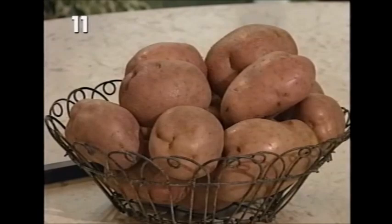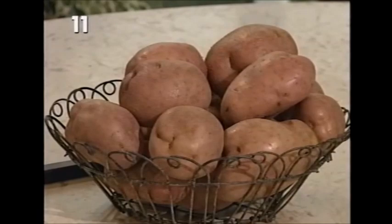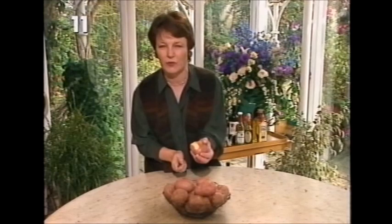I actually like to make my mashed potatoes with this variety, which is called Desiree. It's got a yellowish flesh, as you can see inside, and it has bags of potato flavour, which is what I want - a really good flavour.